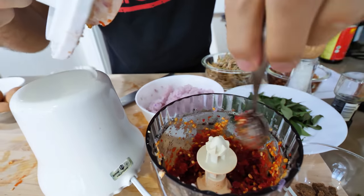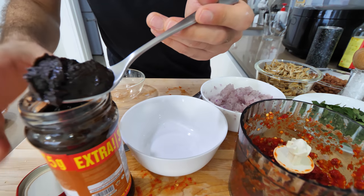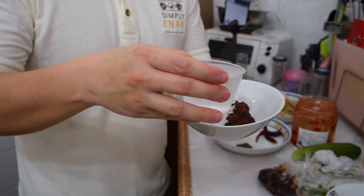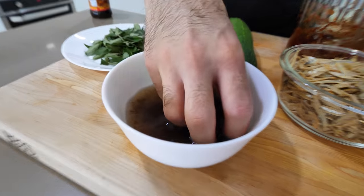Blend the chili as fine as possible — the finer the better. Then for the tamarind paste: one tablespoon of tamarind paste into a bowl, then one cup of water. You just use the water from that mixture.